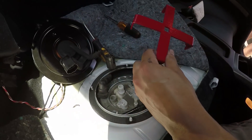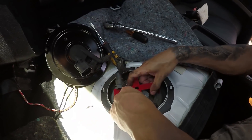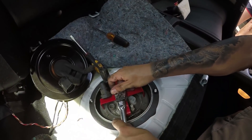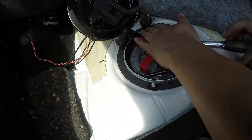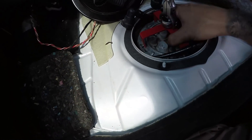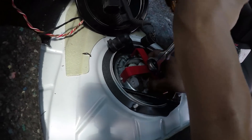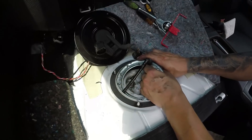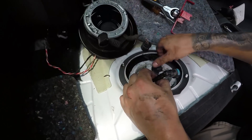Next we're going to take the Spool Performance fuel cap removal tool, go ahead and wedge it in the grooves right here, and then use the socket ratchet to go ahead and take it off.